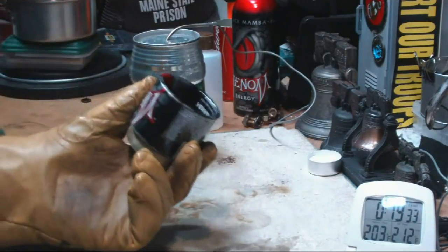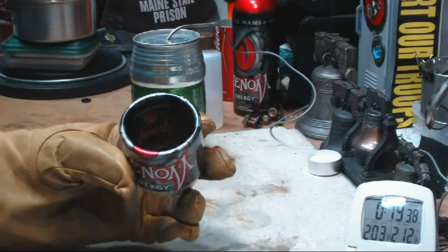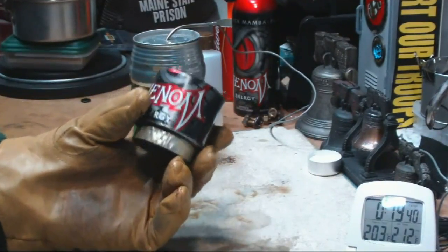Also, it would be interesting to see how the ultimate stove would compare in burn times and boil times to this.